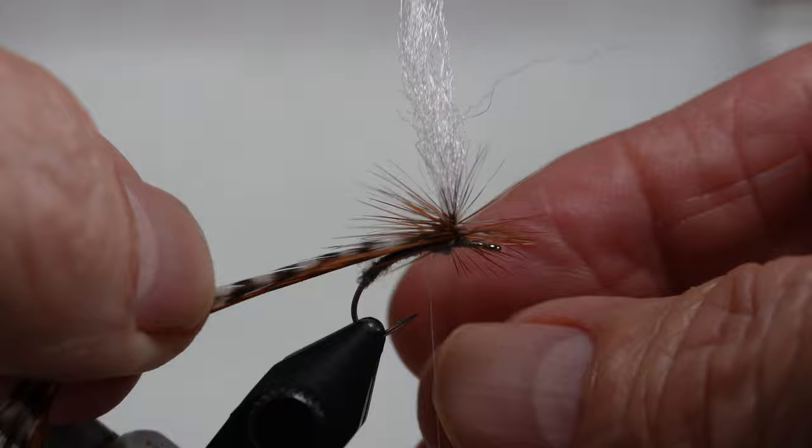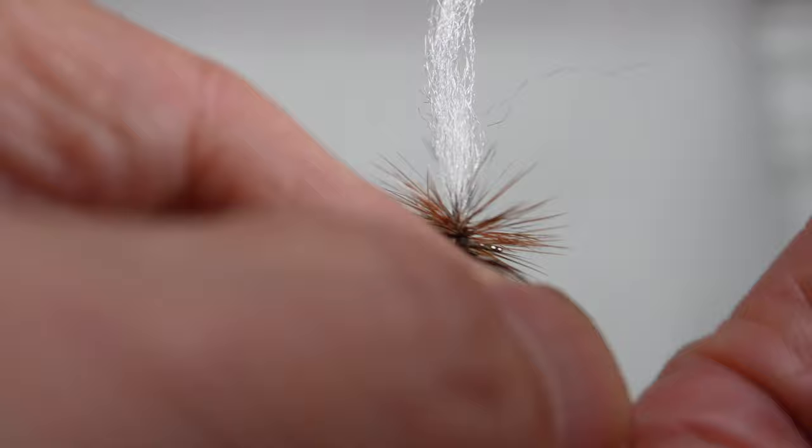I have struggled for years on how to tie this off correctly. I find that if you pull the hackles back to the end of the fly, it does a lot better.